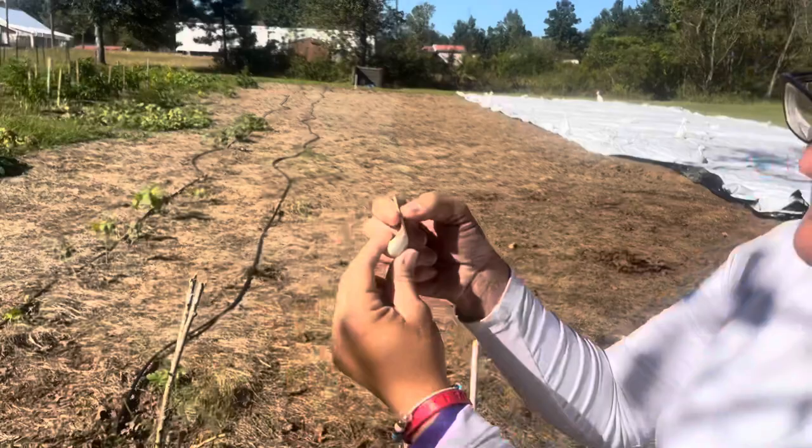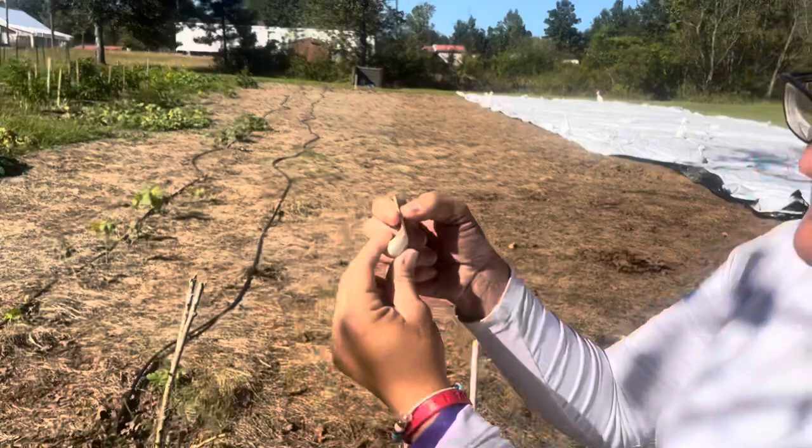With this one that has a sprout, I will only bury it to about right here. These need to go in the ground at least two inches.